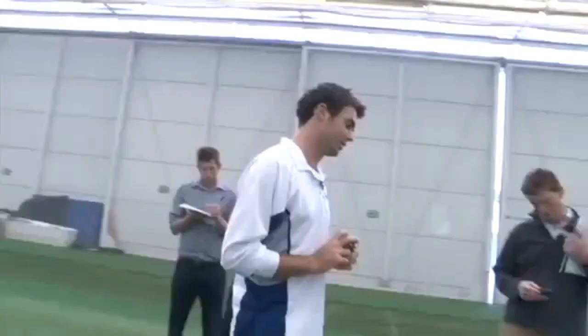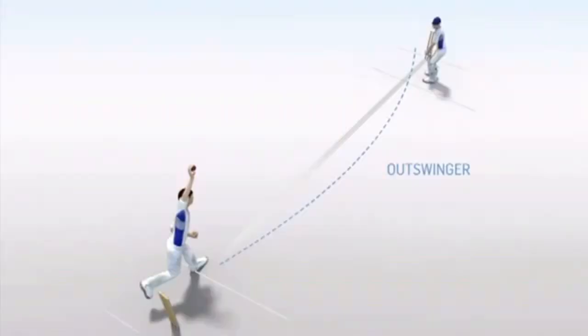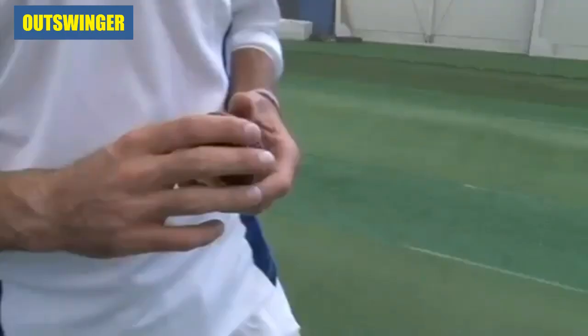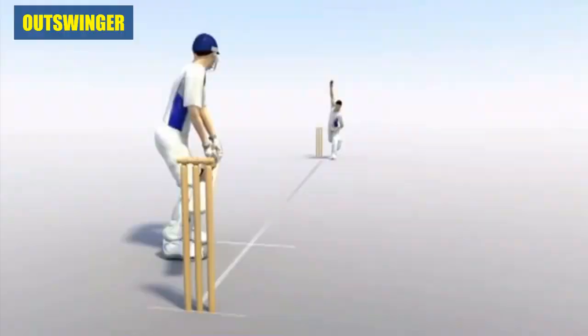If I'm out-swinging to a right-hander, I'd want to be about middle of the crease, so front foot about here. A lot of people talk about moving around on the crease, and quite often when it's swinging a lot, I come wider on the crease to get the ball to move later in a bigger angle at the right-hander. Bowling with a new ball is better because the hardness helps you get more bounce and more pace. Obviously when it's in such a nice condition like this, it generally does swing a little bit more.